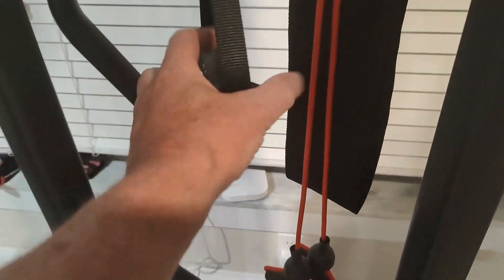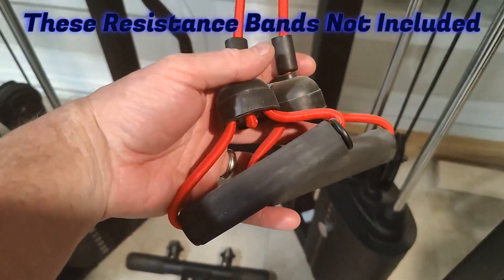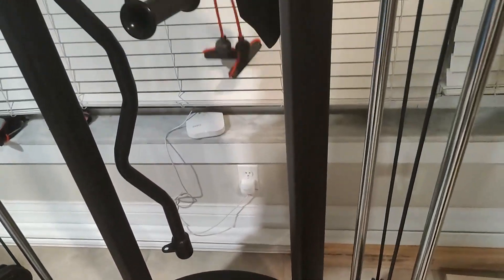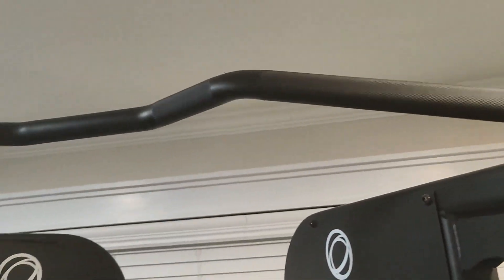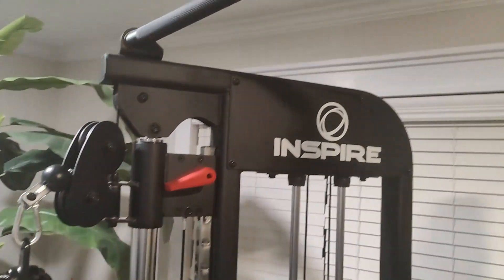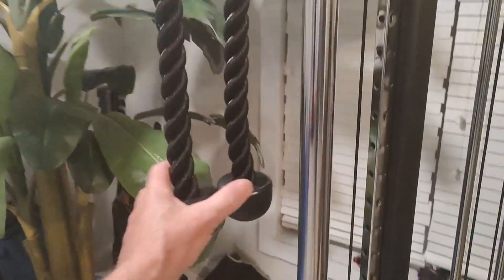It comes with all these accessories: a little handle, a chin-up or pull-down bar, and those bungee cord-style handles — I love those. There's a belt back there and up here a major chin-up bar. I don't even know if I could do a chin-up anymore, I'm getting old.